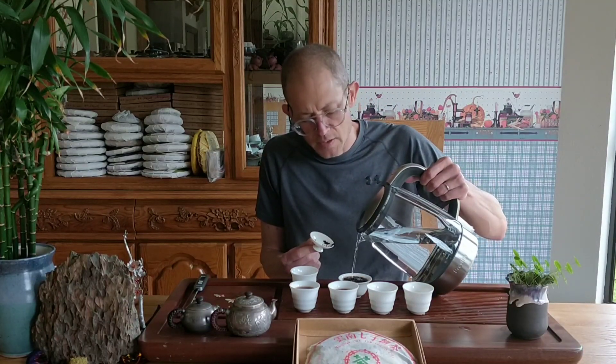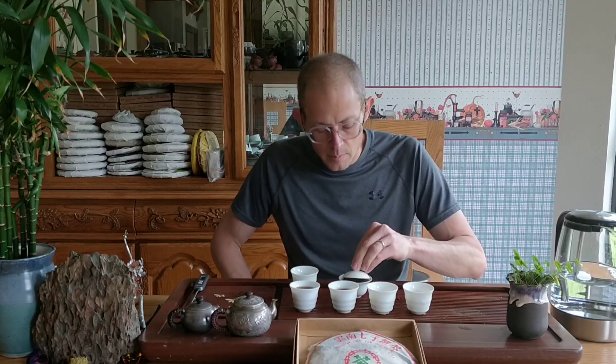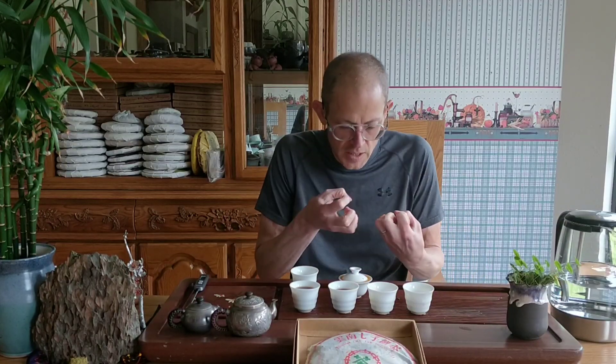I'm going to drink the wash — definitely going to drink the wash here. I'm not using a strainer. There is a little bit of kind of real small leaf in there.